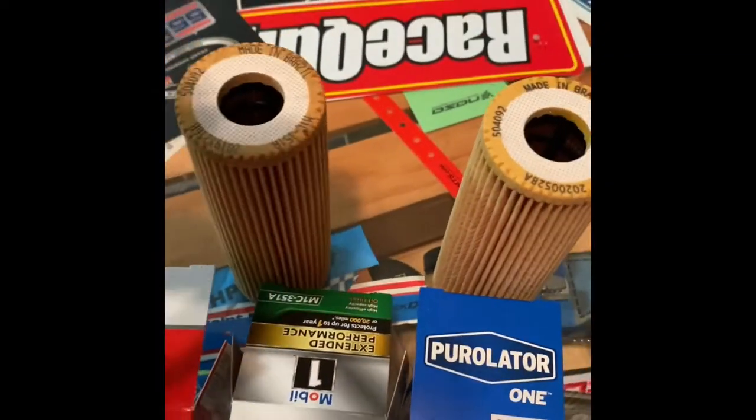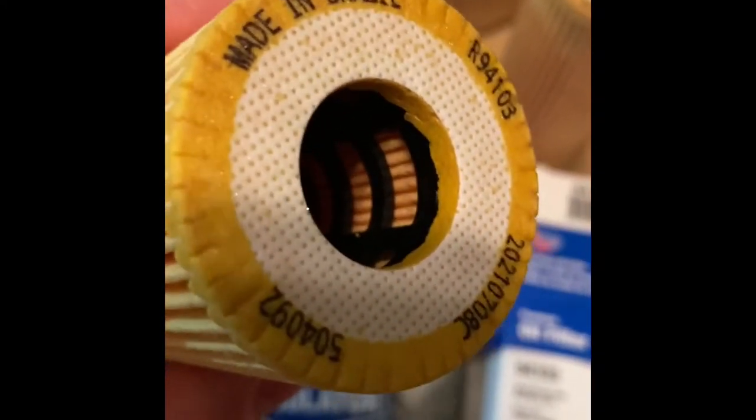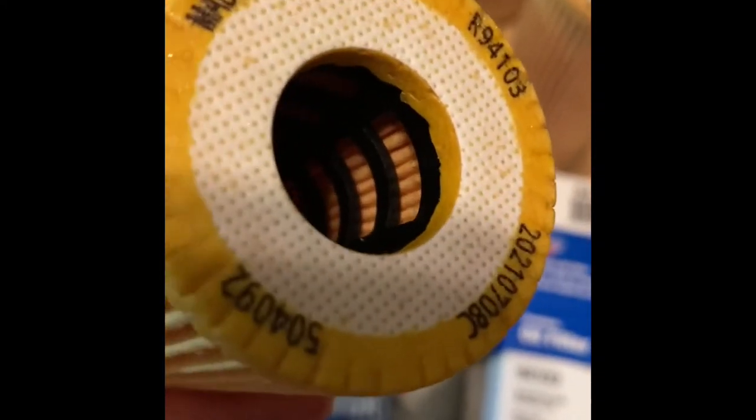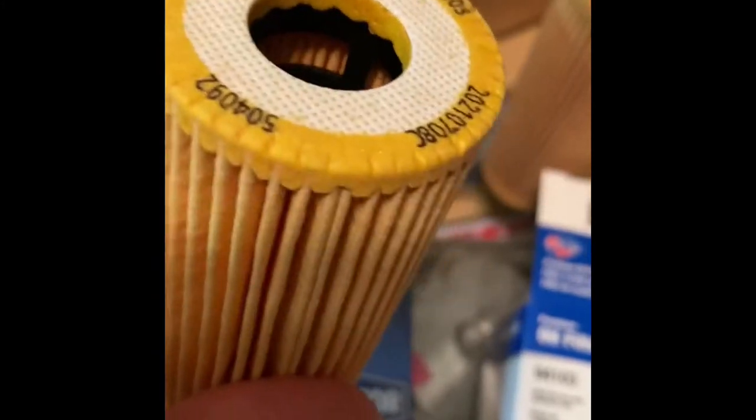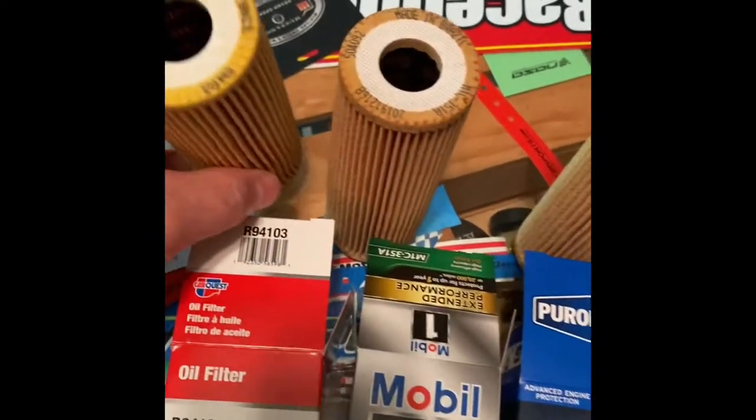So let's take a closer look at one of these since they're all the same part. It seems to have the same insert as the Motorcraft FL2062 inside there. But as you can see, this top is way different. Filter media all seems about the same.